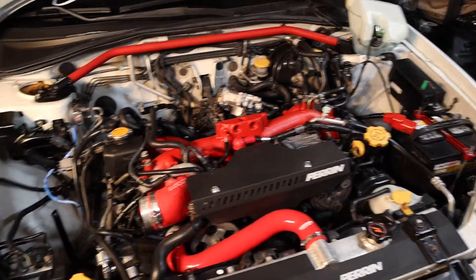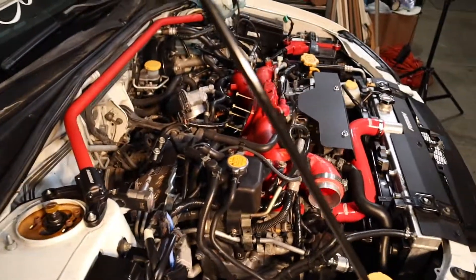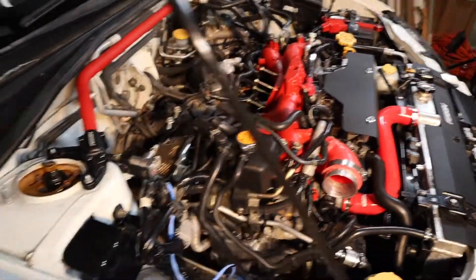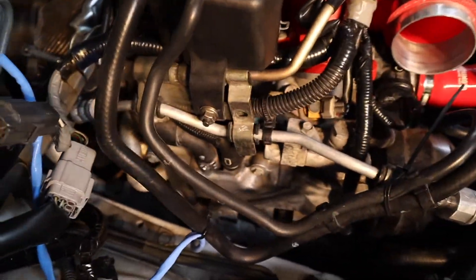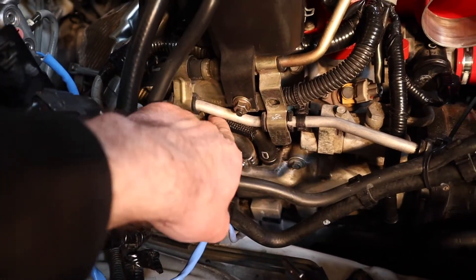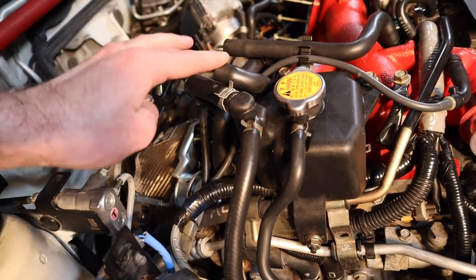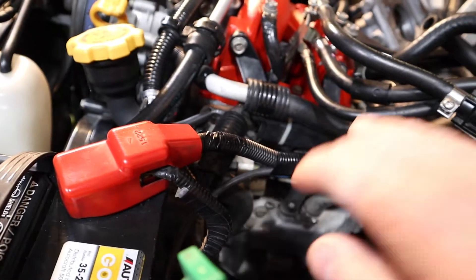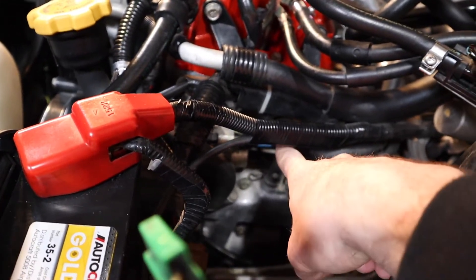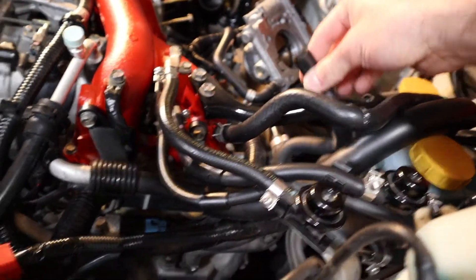After you've done that, the first thing you're going to want to do is take the hoses off the passenger and driver's side valve covers. The passenger side hose is going to be right there — you'll take that out. And then the driver's side hose is going to be right there as well — take that one out too.